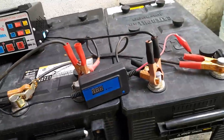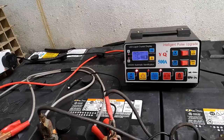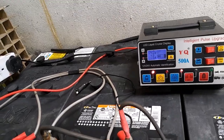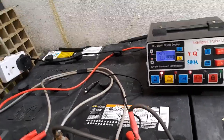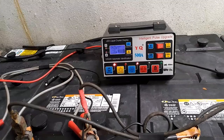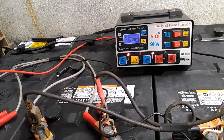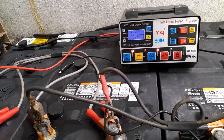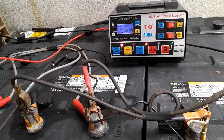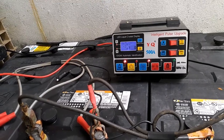I have four batteries hooked up. It's at 7.5 amps. And the charging voltage is in Chinese or Japanese. The manual for that charger, you have to read it many times to try to understand it, because it's Chinese trying to break down into English, and it's kind of confusing. There are many chargers like that on AliExpress.